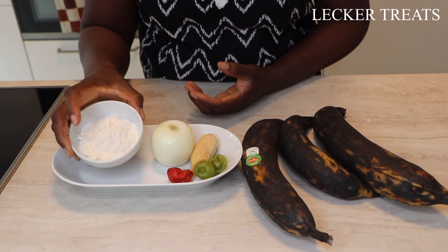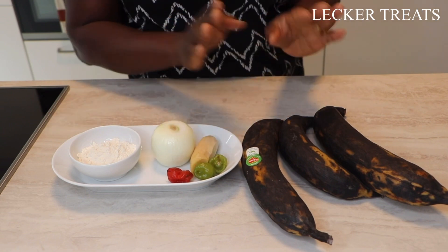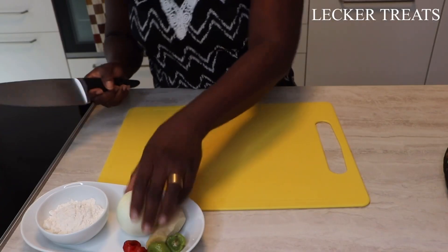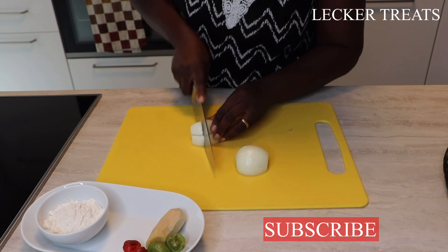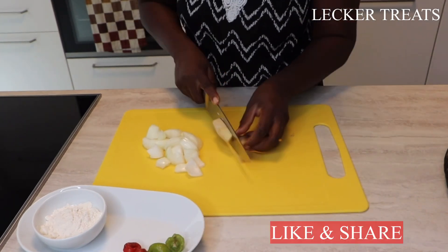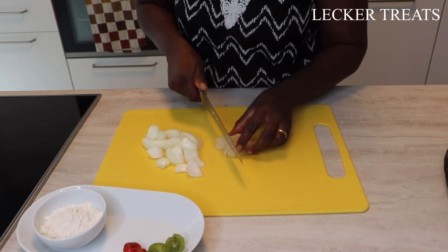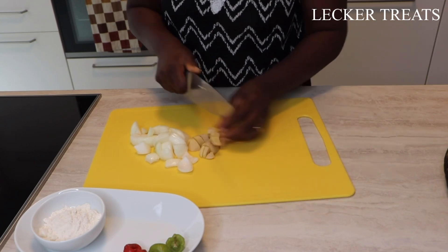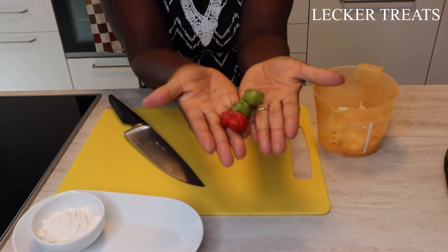Once we get to the flour, I'll do a little bit of explanation there. We are going to blend this first and then peel our plantain as well, then mix everything together. We don't need water in this recipe. If you have the earthenware pot from Ghana, you can use that to help you. Next comes our pepper.